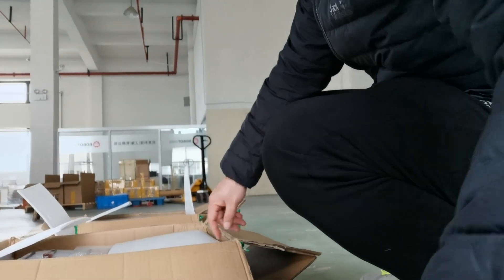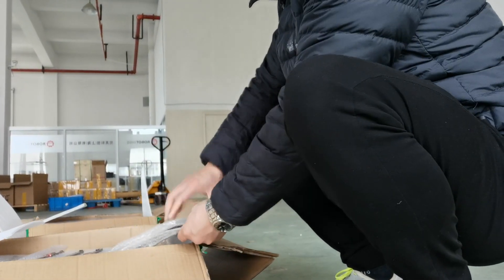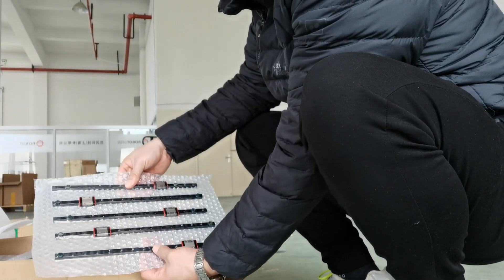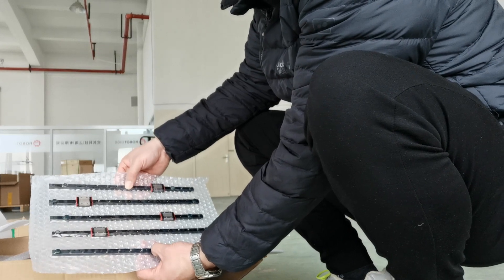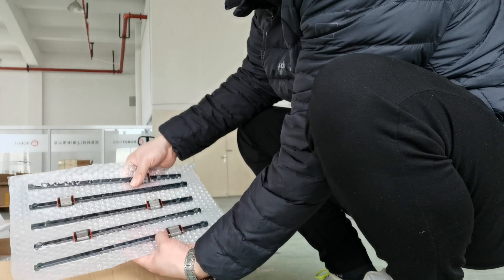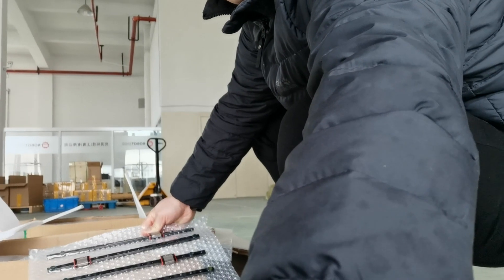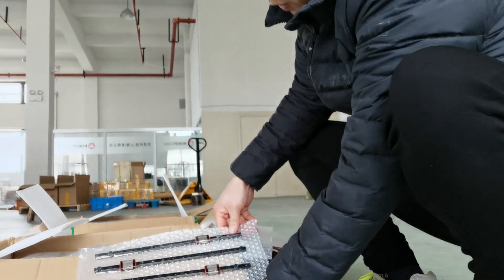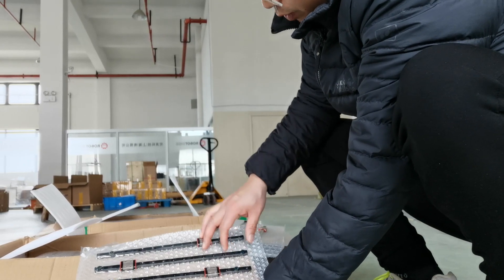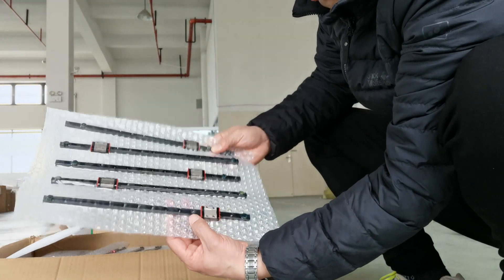Today we have about four cartons of these black anodized linear rails. In February we were short of these rails because all the anodizing treatment factories were not working, but now they have come back to work, so the black anodized linear rails are available again.